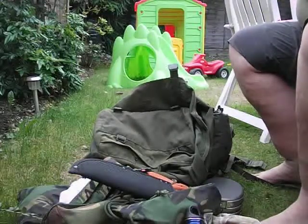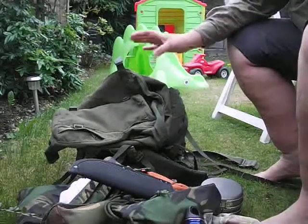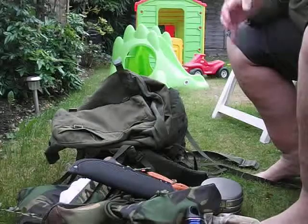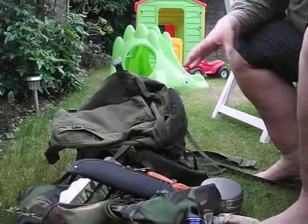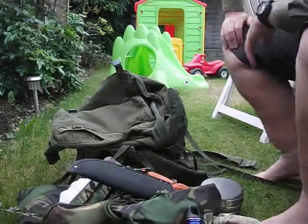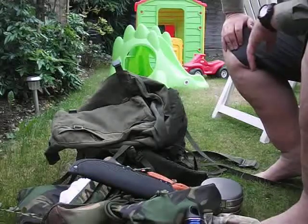Alright guys, that's my kit — which is basically what's going on there. And this is replacing the French one — sorry, the Dutch one. It was too small. It's a day sack, but this is like an overnight, a weekend, a week-away kind of kit. The only thing that's not in here obviously is my waterproof jacket and my ration kit, but I can drop those in on top.